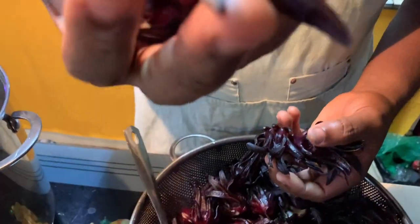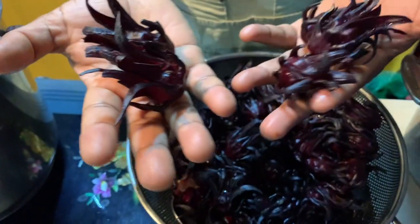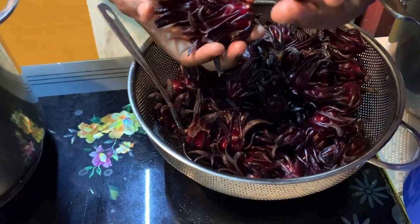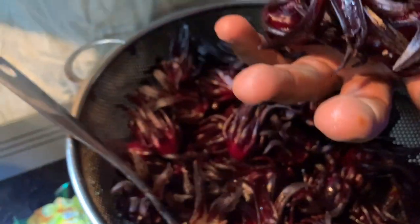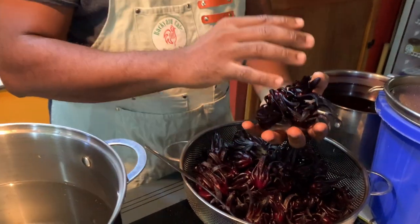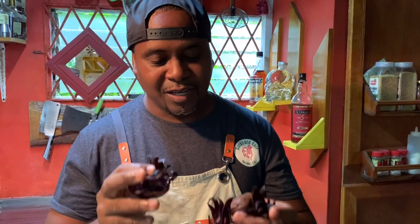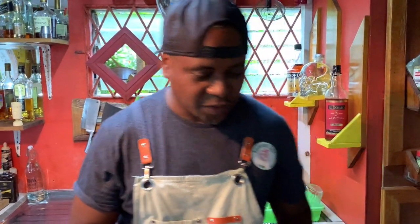This is called the spider sorrel. Look at how it looks — these are small ones; sometimes one takes up the palm of my hand. At Christmas time, every home in Guyana has sorrel, mauby, and ginger beer as their beverages to wash down the Christmas dinner. You can go to a neighbor's house on Boxing Day and you're going to get some sorrel, mauby, or ginger beer. Today I'm doing a demonstration on how to prepare sorrel juice the easy way.